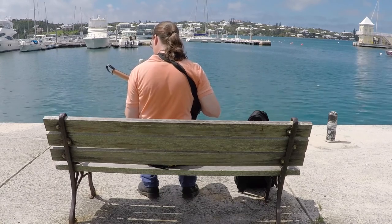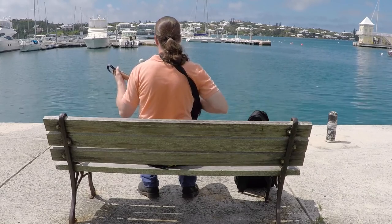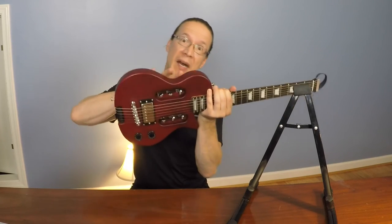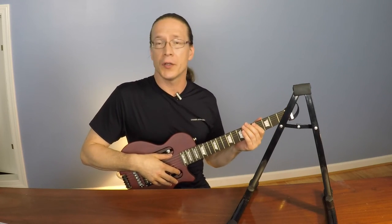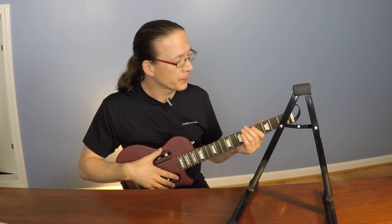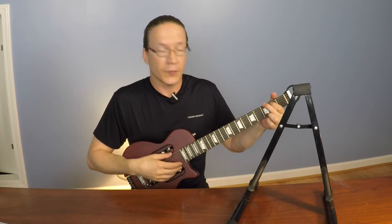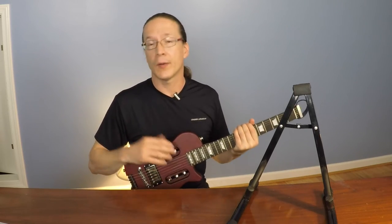I've been using this guitar for about three months now and I've been traveling with it in the car and even on the airplane. I took it on a short trip to Bermuda, so it works great as a travel guitar. I can easily plug in my headphones and iPad or laptop and jam away without bothering anybody, while still getting in my guitar practice. The shorter overall length and shorter body scale does take a little getting used to — the body will rest a little differently on your leg than a standard electric guitar.